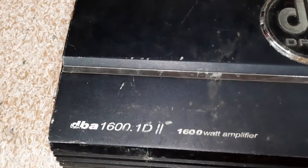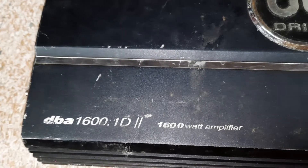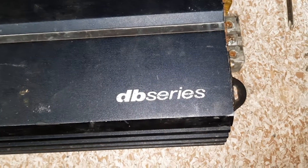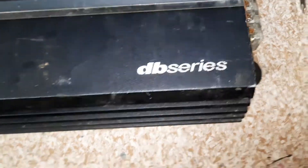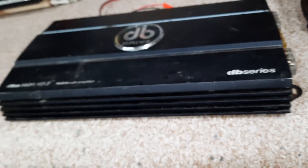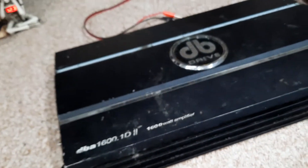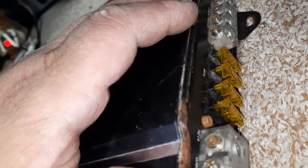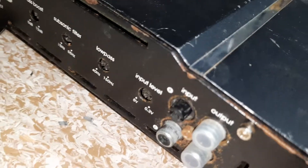Hey, what's up guys. Got an old school DB Drive on the bench — it is a DBA 1600.1d, 1600 watt amplifier, DB series. I'm fixing it for a person. It's filthy dirty. I just put all brand new fuses in it — it had no fuses. It's pretty rusty.